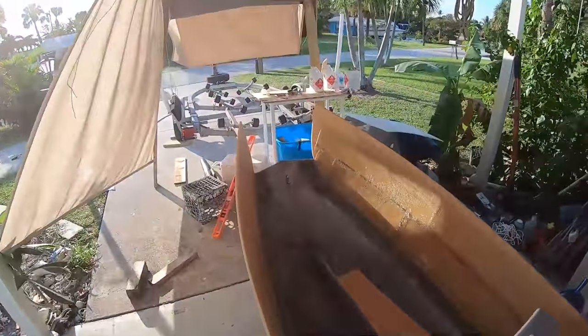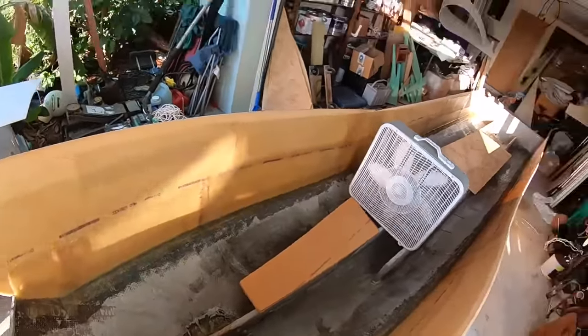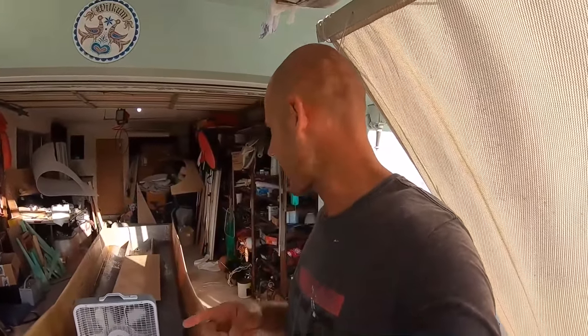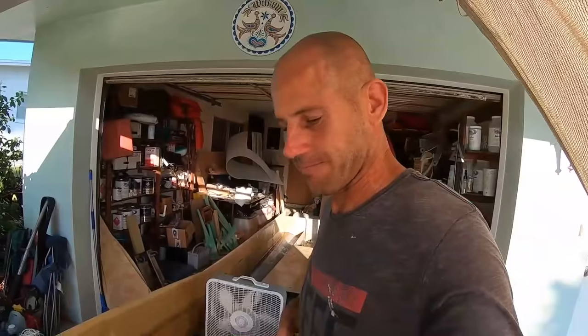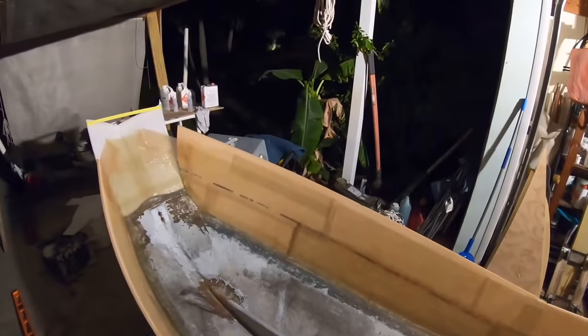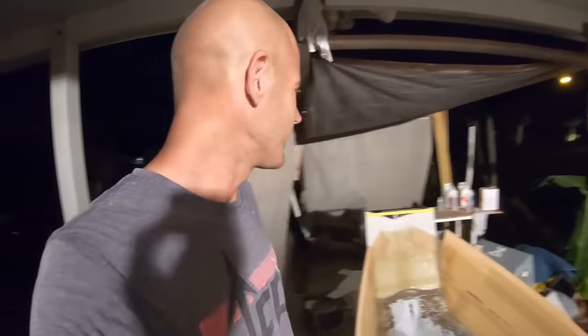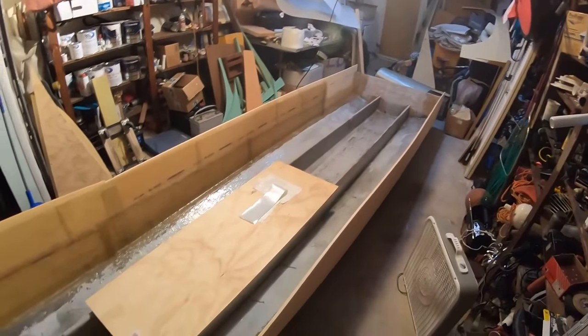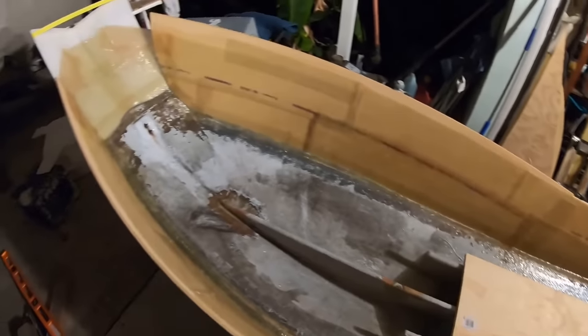Now it's time for the bow. It's been a long day today — started this morning, got everything glassed in. Going to start on the bow now and try to get that done. It is now night time — end of day four. Gunnels are glassed in.